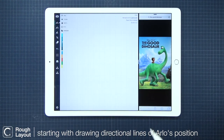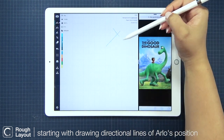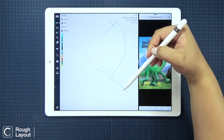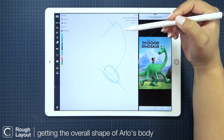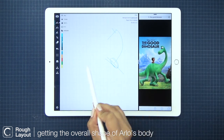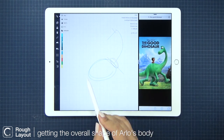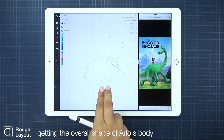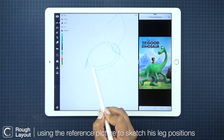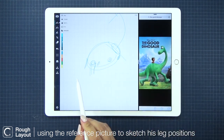My technique for first laying out a sketch is that my first lines are the overall directions of the characters, like the direction of Arlo's head, his neck, and his body. His main body is a bulbous shape. I'm just selecting my last stroke here and adjusting it to the right size and direction. Then onto his legs — it's his most animated part in this sketch. I love his awkward legs and the exaggerated kneecaps.